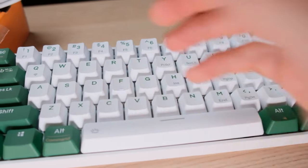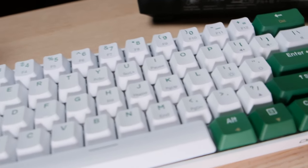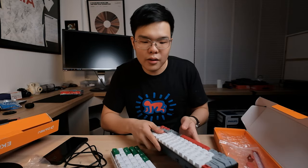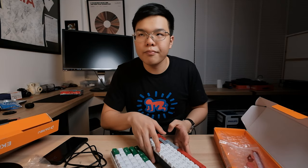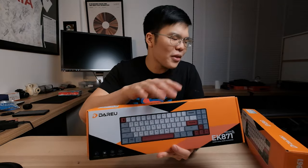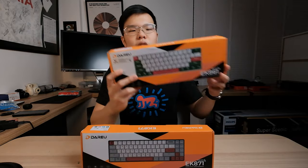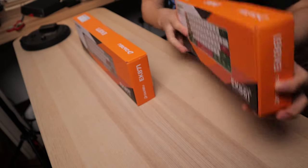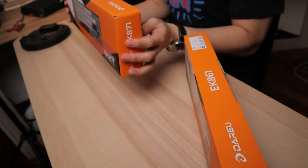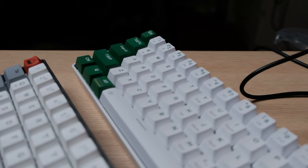The more people watch my channel, the more I grow, and the more I grow, the more likely I can give away this keyboard to one of you guys, or even a better one — like a $600 one, maybe in the future. Anyway, let's open this up. What we have here today is the EK861, which is a wireless poker-sized mechanical keyboard, and this is the EK871, which is a wireless 71% mechanical keyboard.